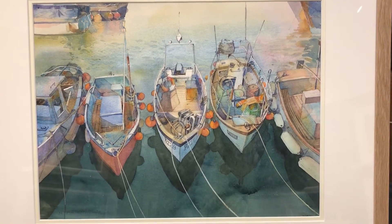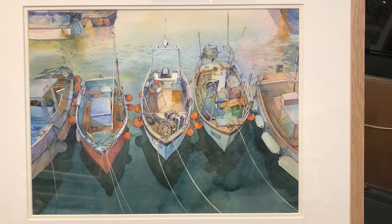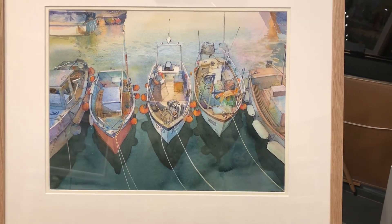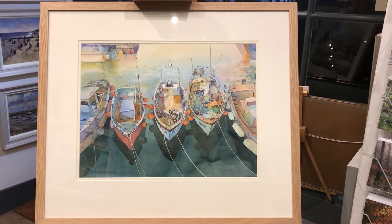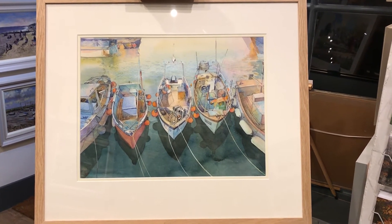And here's the first one, moored at Port Leaven. Look at those beautifully painted boats. A lot of detail in there. Isn't that just a gorgeous watercolour? With a new oak frame moulding.